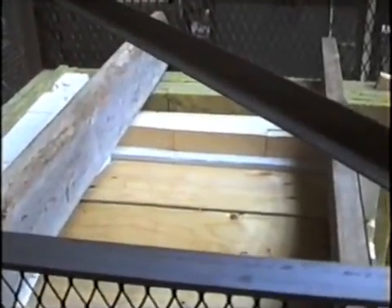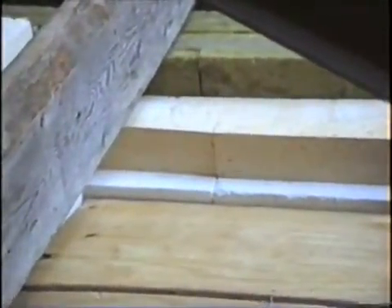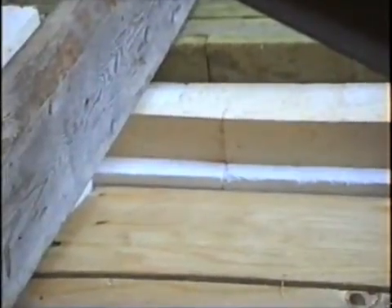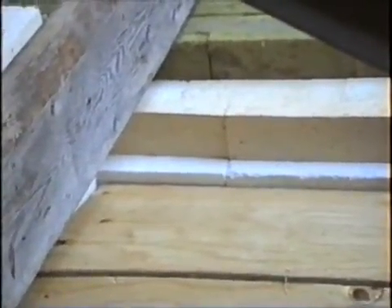And here's a look at it from the top. The next thing I'll do is coat the inside in wax paper and prepare to pour the casting.